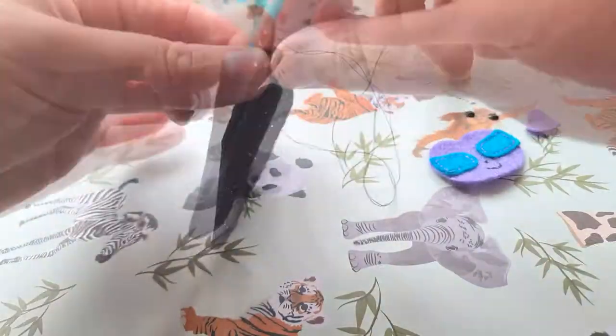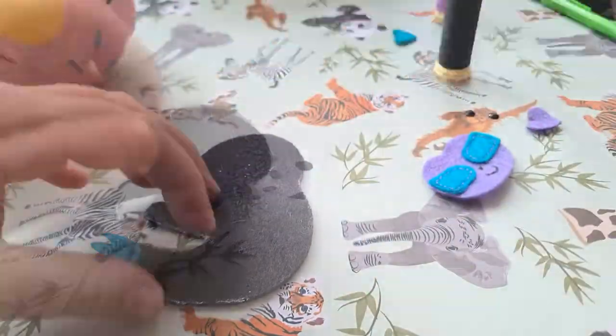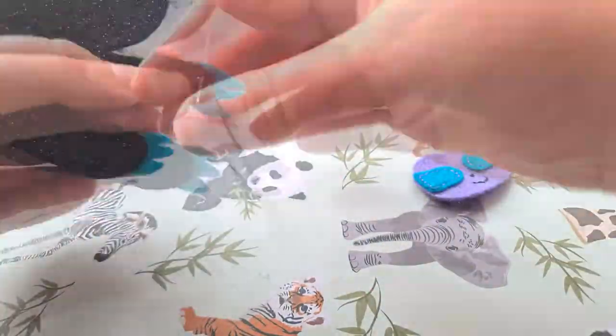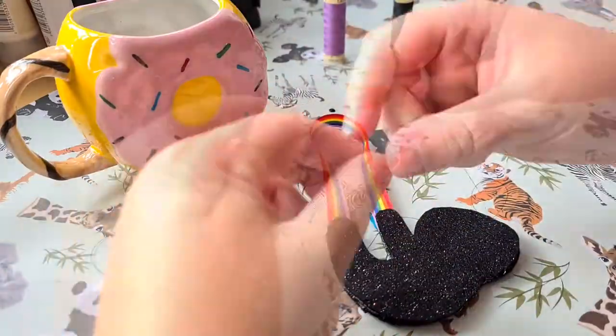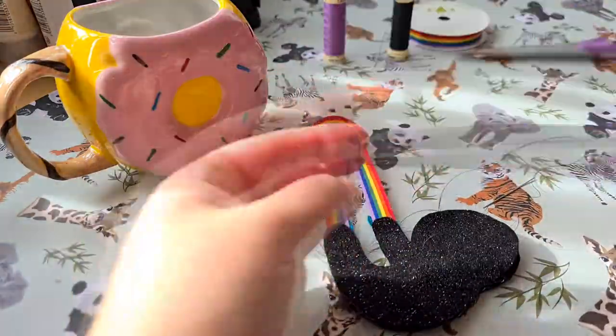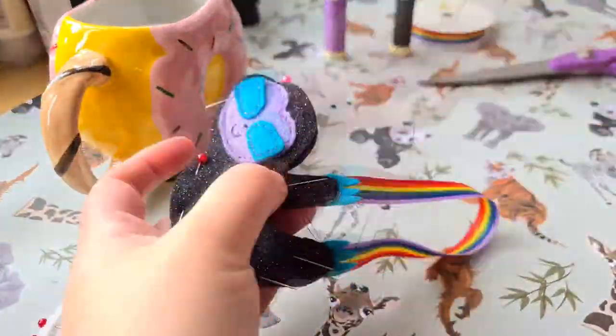You can then move on to step seven and this is the last pieces you want to stitch on, which are the sets of claws. You want to stitch them to the ends of the arms and remember that they will sit snug in between the two body pieces. As an optional step you can stitch on your ribbon or brooch piece onto the sloth. I used a rainbow ribbon and I stitched it between the two hands so it looks like my little sloth is hanging off a rainbow.